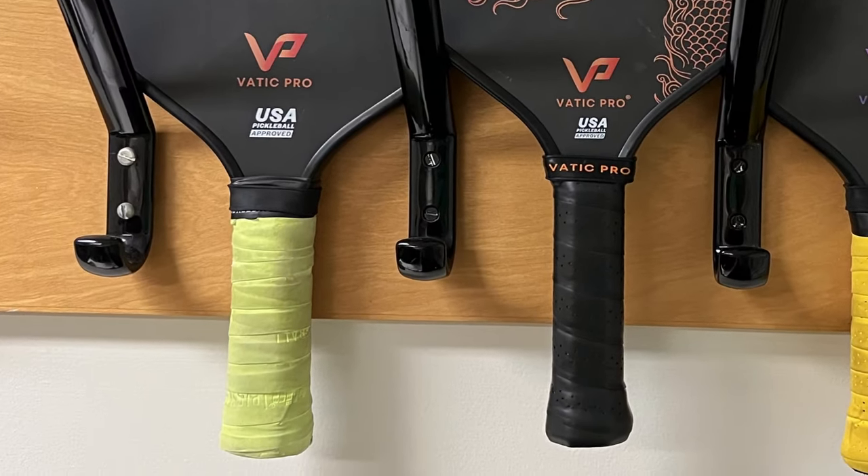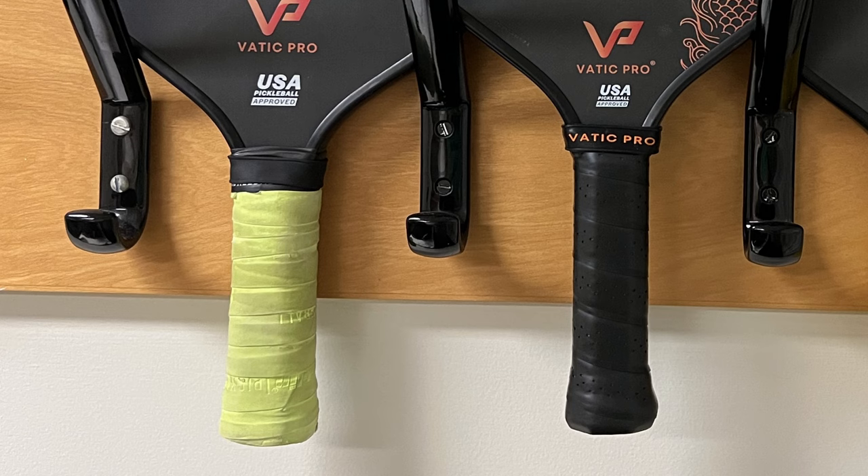As far as weight is concerned, mine came in at 8.2 ounces — advertised at 8.2 ounces or 234 grams — so a little on the heavy side. It feels sluggish at times. I think it has more to do with the balance of the paddle, because my regular VATIC Pro Flash 16mm has two over grips on the handle, which pulls the balance back toward the handle. That did at times affect the speed at which I could get my paddle up. A lot depended on where I had my paddle — in ready position it was fine, but if I was out of position, that's when it felt slow.